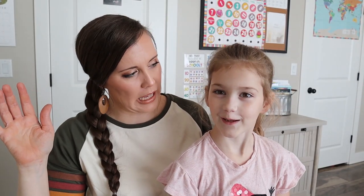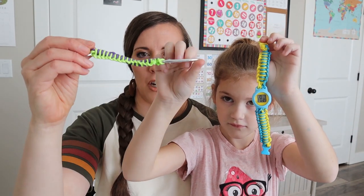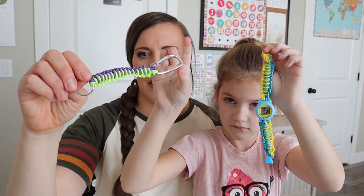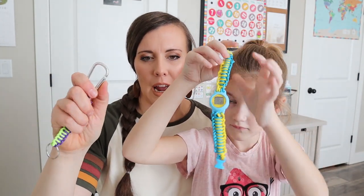Hi, so Alana finished doing the Doodle Crate — did you like it? Yeah, it was a lot of fun. So she's going to show you the things that she made and then we'll talk some more about it. So she has a little keychain — she got to macramé it. So it has this keychain loop on this side and then it has the carabiner on the other side.